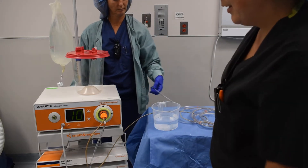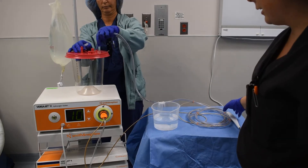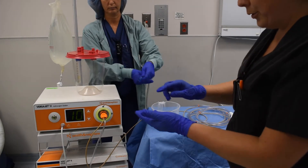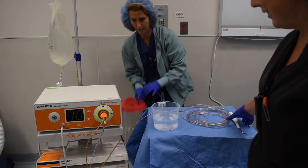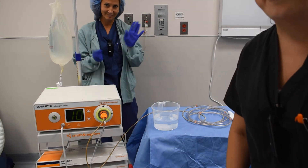After that, the doctor will set the machine, usually to between 4 and 7, depending on the wound. They'll use the machine to dissect all the dead tissue away. Again, the suction is just to gravity. Thank you, have a great day.